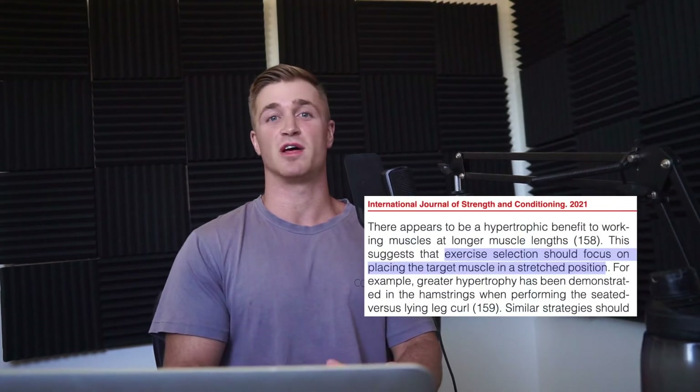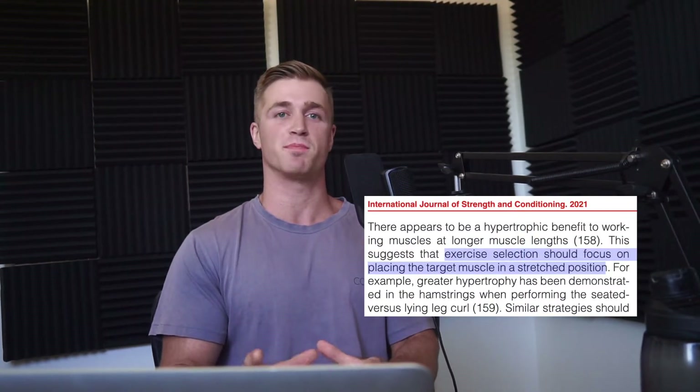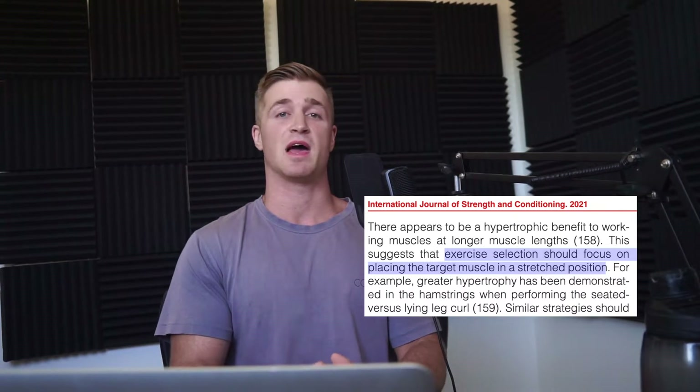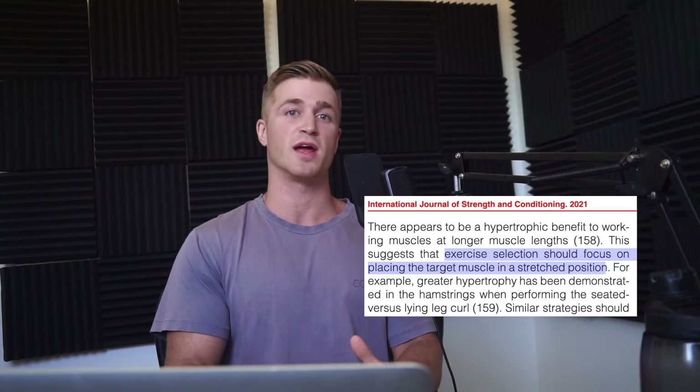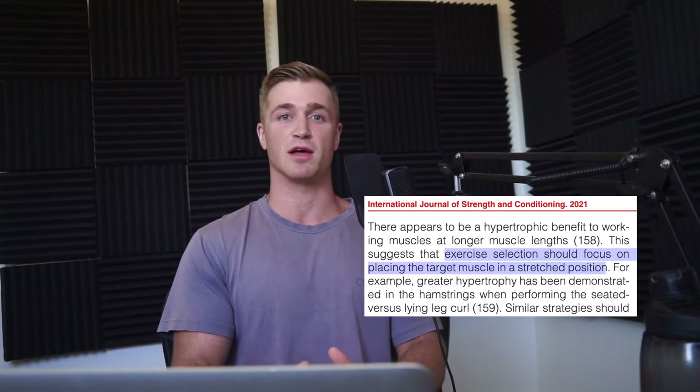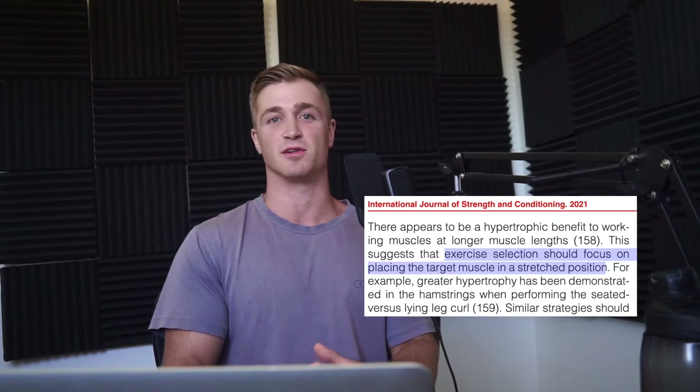Taking the muscle to its full length is so important that some hypertrophy researchers have found that even a partial range of motion can be better than a full range if you emphasize the lengthened range, provided each set is taken close to failure.